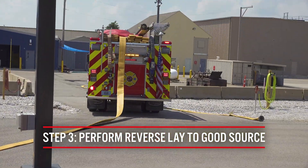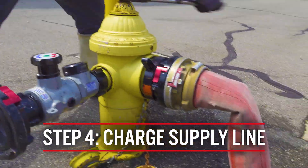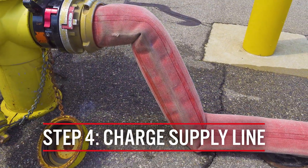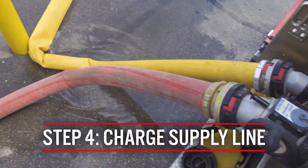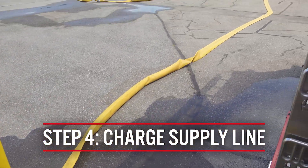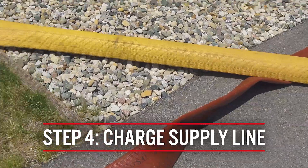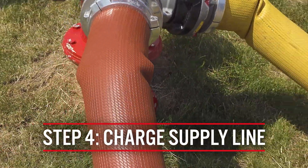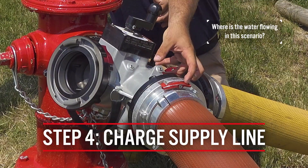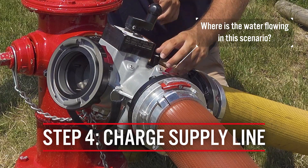Once we establish a supply from the good water source and charge the supply line, water comes through from the second engine into the four-way valve, moves the internal clapper, and feeds directly to the fire scene.